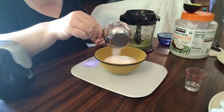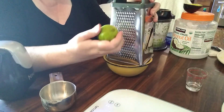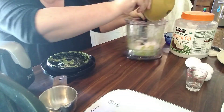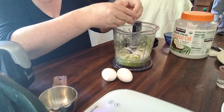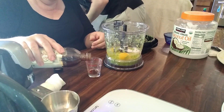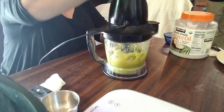Once you have that blended until it's smooth, add sugar — 175 grams or six ounces — along with the zest of two limes. My limes weren't zesting very well; they weren't as fresh as they needed to be. You also need three eggs, which you just crack and add in, then one teaspoon of vanilla. All of this goes into the food processor and you just blend it until it's nice and smooth.